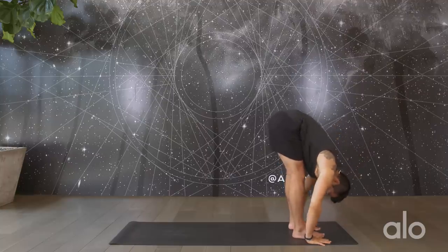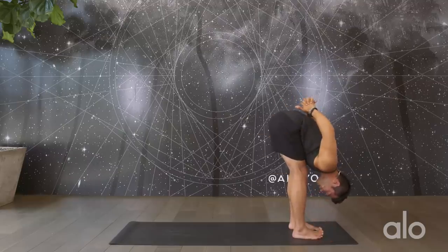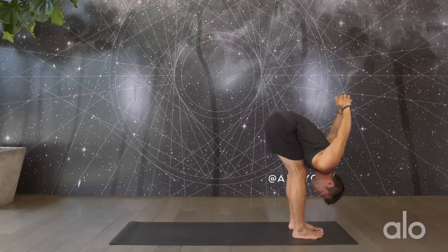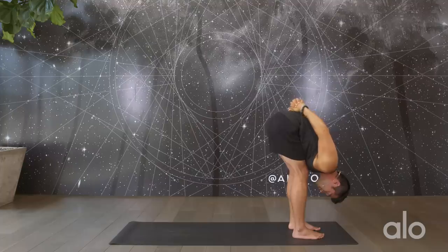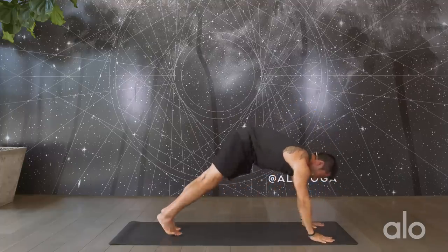Shake it out here, rock the hips side to side. Interlace the hands behind your back, pressing the palms together, putting a slight bend into the elbows, flex the biceps, start to take the arms up and over. Try to create a little bit more length in the neck, rolling the shoulders down and away. Take one more inhale, and exhale, slowly release the arms down. From here, step back into a plank pose.